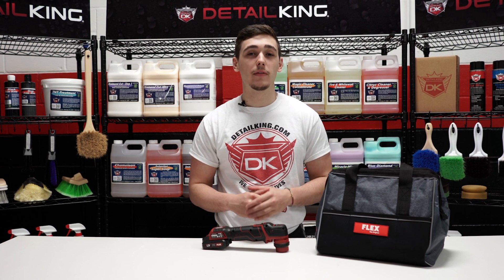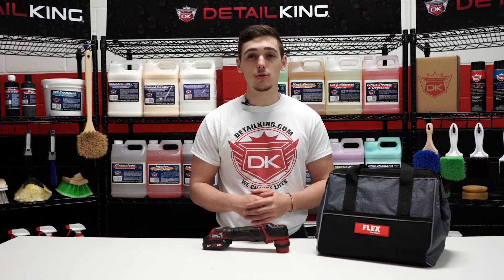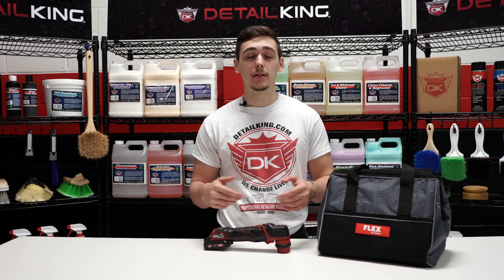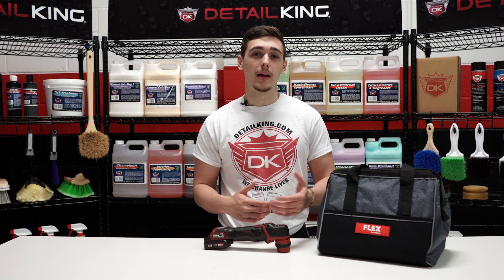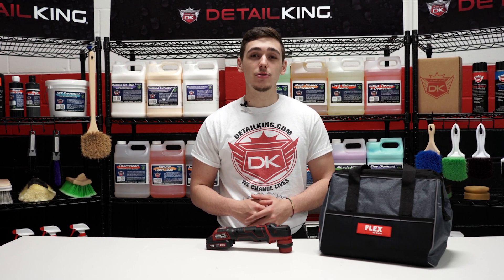All right guys, I hope you enjoyed the video. If you have any questions, let us know in the comments section below. This and all the tools we used today will also be linked in the description below. To stay up to date on everything DetailKing, make sure you like us on Facebook and follow us on Instagram. And to get everything you need to keep your car clean like a DetailKing, make sure you visit us at DetailKing.com. See ya.